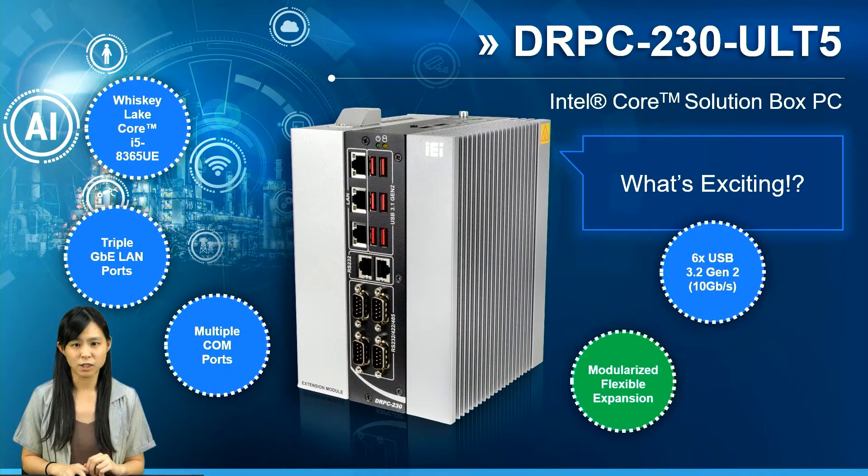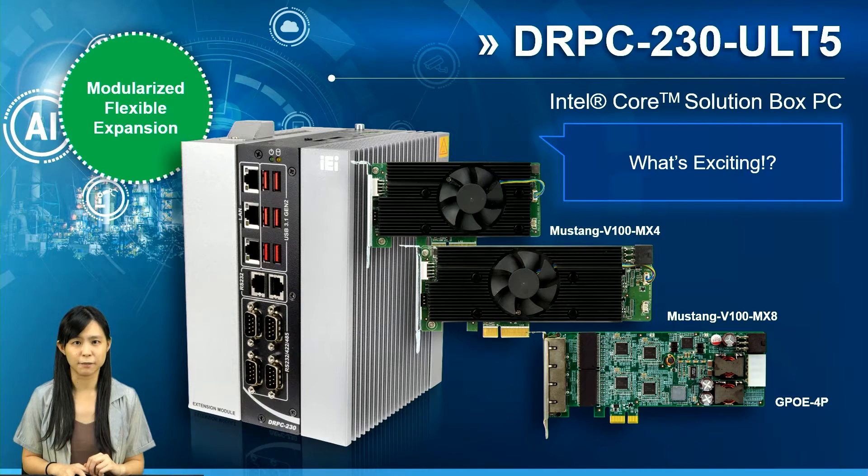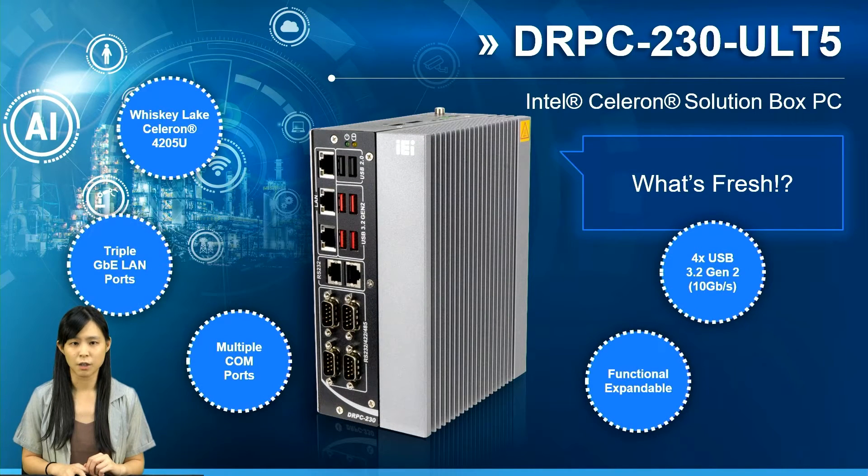For the expansion SKU, also with Intel Whiskey Lake Core i5 CPU, it has a second layer which allows you to modularize the box PC. You could combine it with Mustang V100 to make it into an AI inference system, or add an IEI GPOE card to become a PSE device. The third SKU — the cost-affordable Whiskey Lake Celeron platform DRPC230 — also has abundant IOs and could expand functions as well.